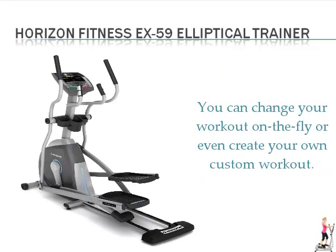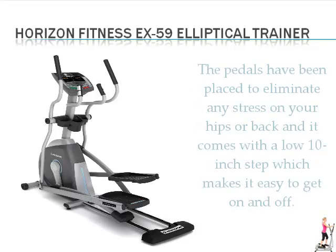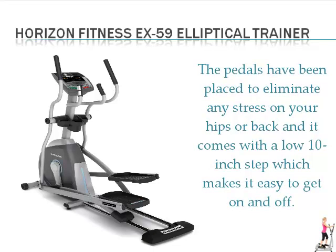You can change your workout on the fly or even create your own custom workout. The pedals have a design to eliminate any stress on your hips or back, and it comes with a low 10 inch step which makes it easy to get on and off.